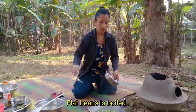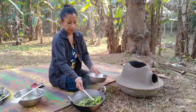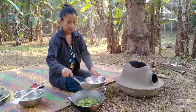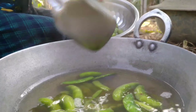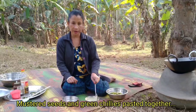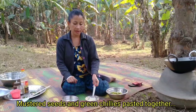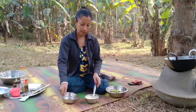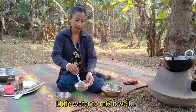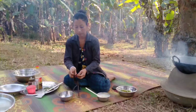I am going to cut the rice. I am mixing the water with some salt.